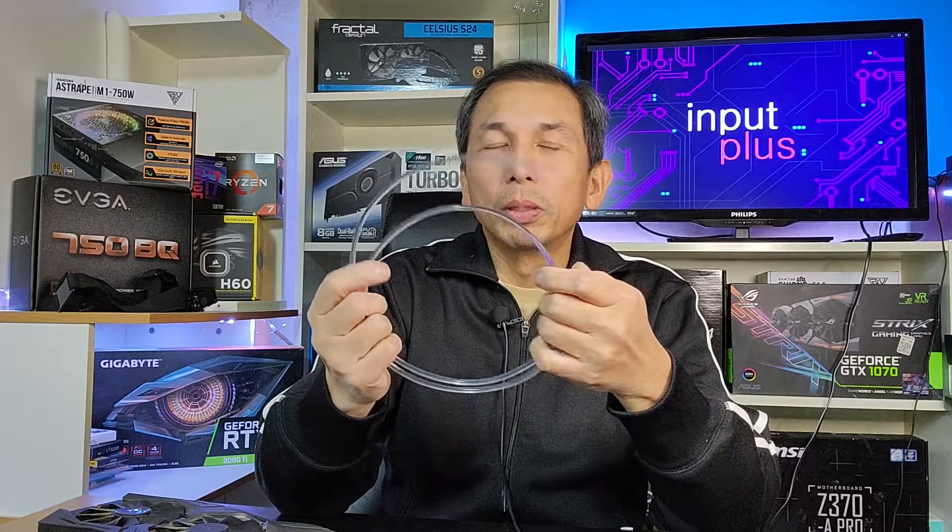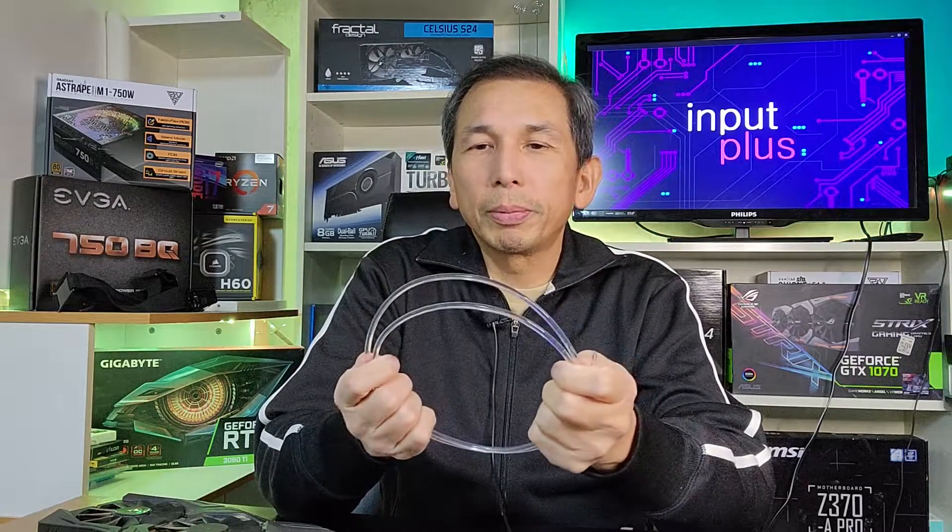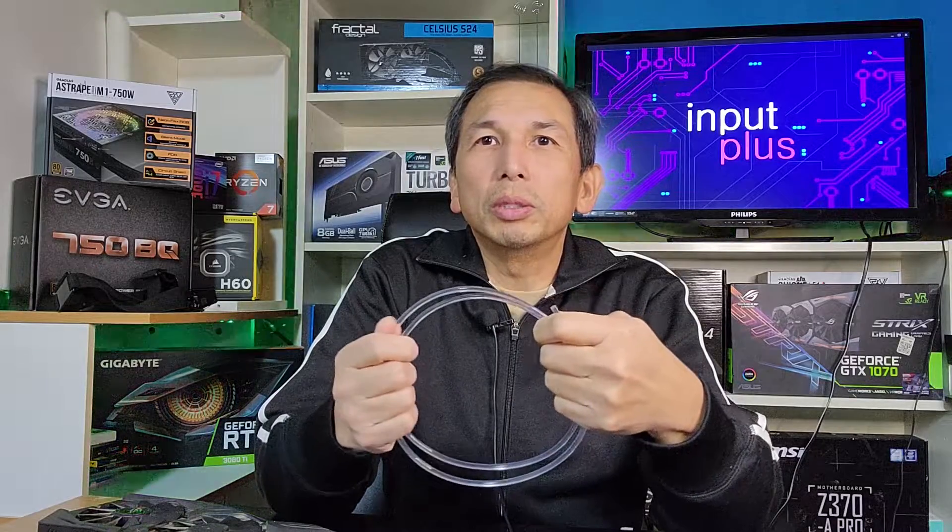I'll put the link in the description below where I got it. It cost me just under 15 Canadian dollars, so that's pretty good. And if you care about RGB — as we all know, everything runs faster with RGB.